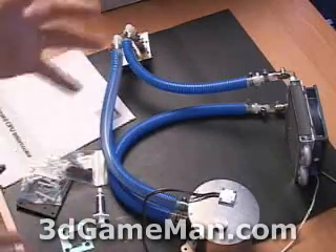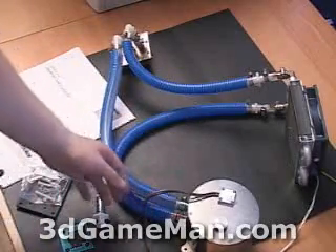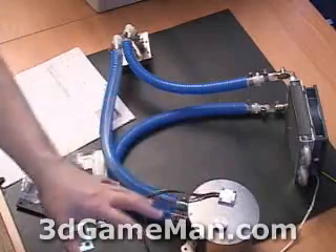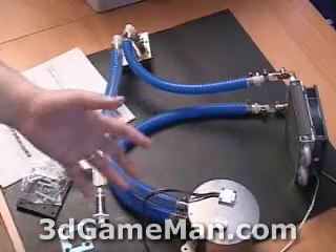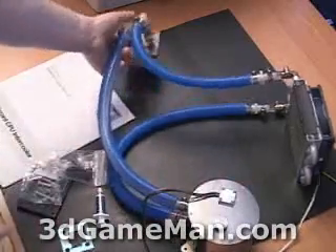You should know that this system comes pre-installed, pre-filled, already sealed, and already mounted, so it's very easy for almost anybody to get into water cooling. Let me go over some of the basics on the water cooling rig here.